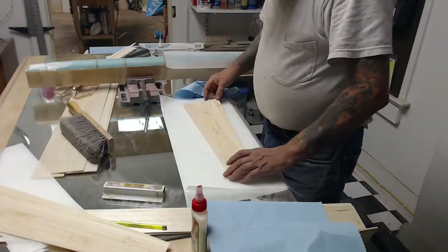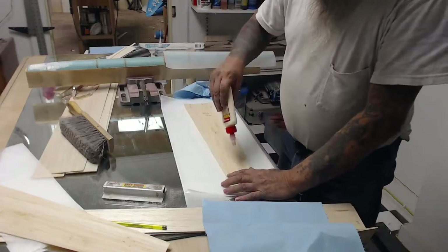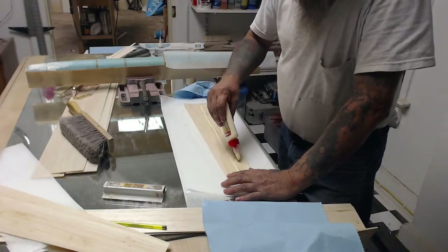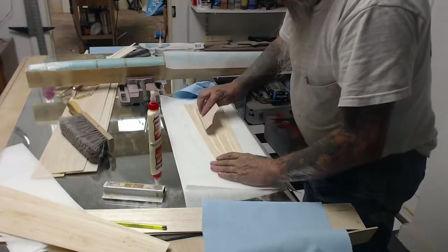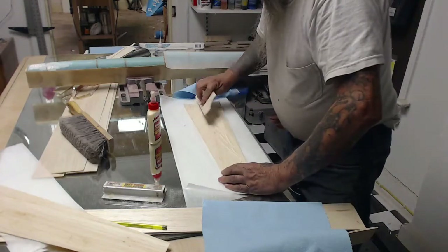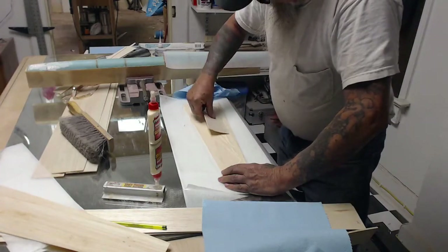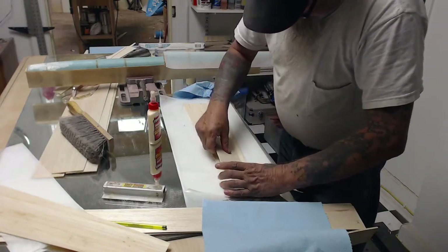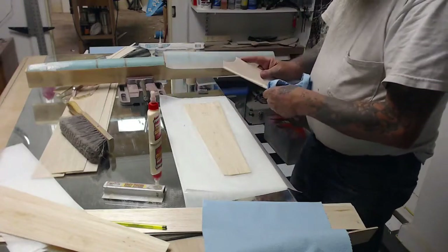I take my piece and get my Titebond glue. Depending on how heavy the piece ends up is how much glue you put on and how much you take off. We've spread it around there — it doesn't take much glue. Make sure it's all covered. Now if you look, it's puddling — that's too much glue. We're not making a wood lathe turned bowl, so I don't need all that glue. Let's trowel some of it off. It will stick.